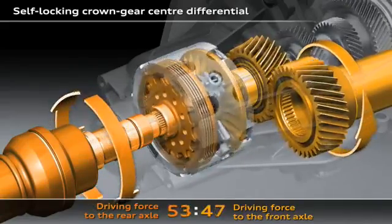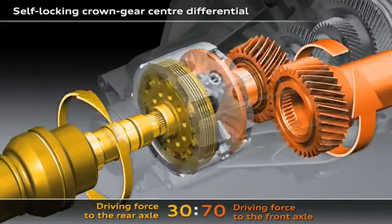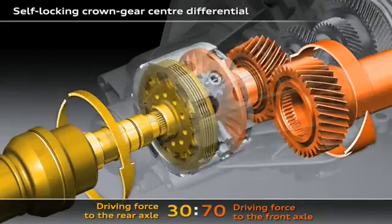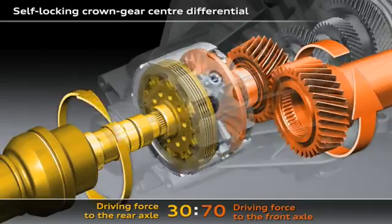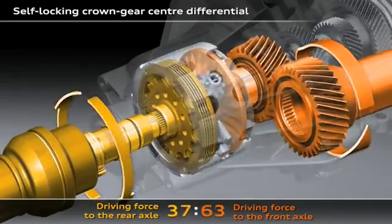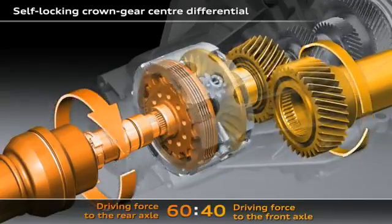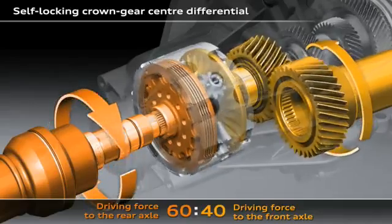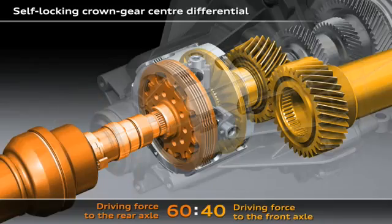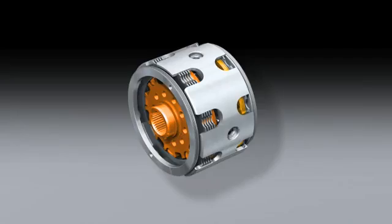If the wheels on the rear axle start to spin, the crown gear center differential will immediately feed up to 70% of the drive force to the front axle. In its basic configuration, 60% of the drive torque is fed to the rear axle and 40% to the front axle. Here you can see the structure of the crown gear center differential, the heart of the Quattro drivetrain.